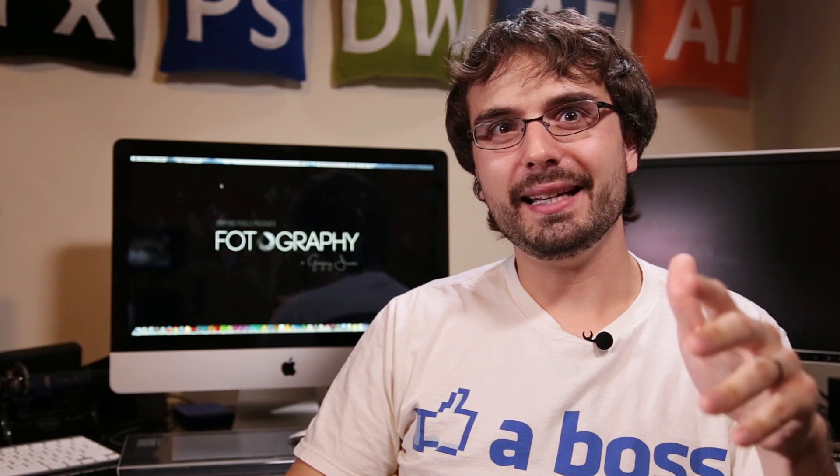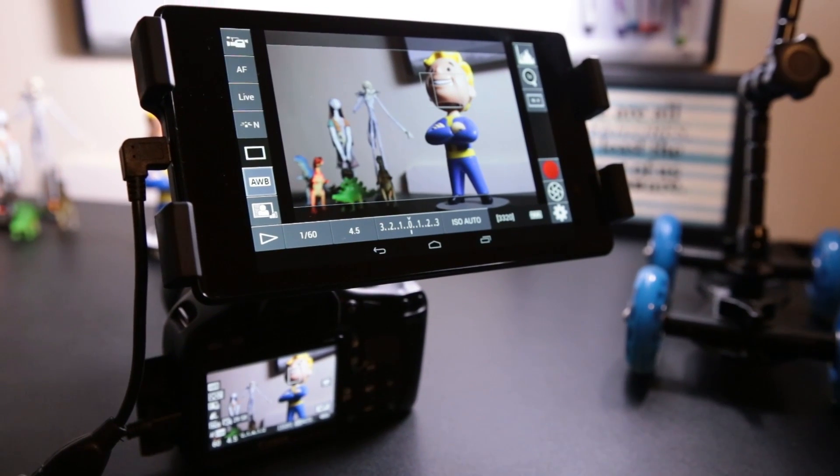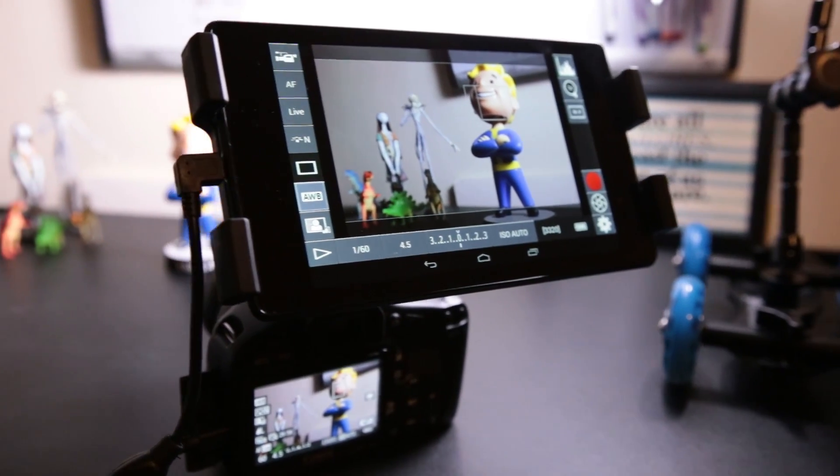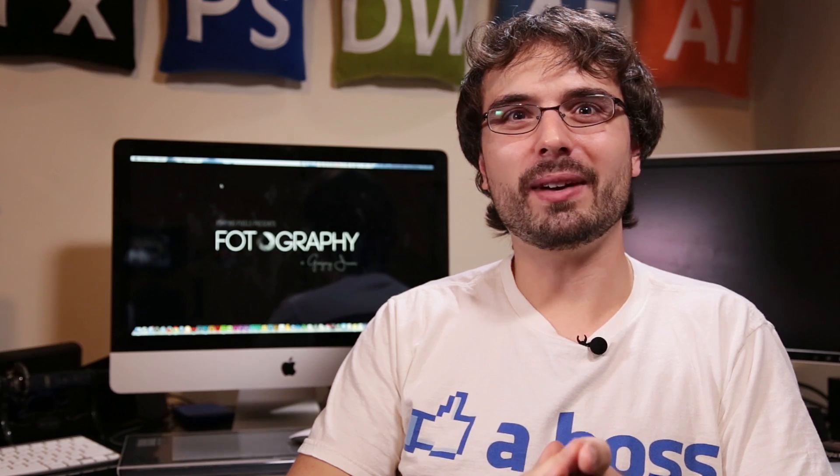What a field monitor is — it's essentially a separate screen that you can attach to your camera so that you can get a bigger preview of what your camera actually sees. Most field monitors actually cost around $400 and up, and they're very limited on their features. Most of the time all that they do is give you that live preview.